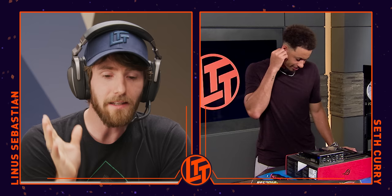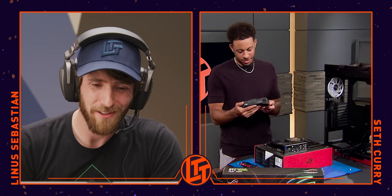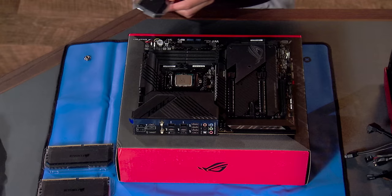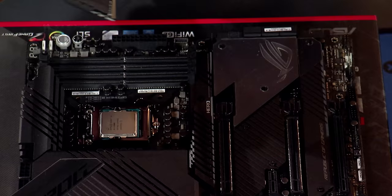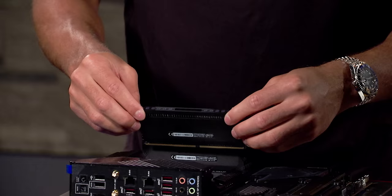Next thing we're going to need is our memory. We've got some Corsair Dominator Platinum RGB — 64 gigs with all the shiny lights. That's kind of overkill, but it's a little much. See those four slots right in front of you? There are some little tabs — pull those back. You're going to have to push quite firmly and the tab will snap itself into place. Got the first one in. Nice. It's like sports — you catch a rhythm, you keep moving pretty smoothly.